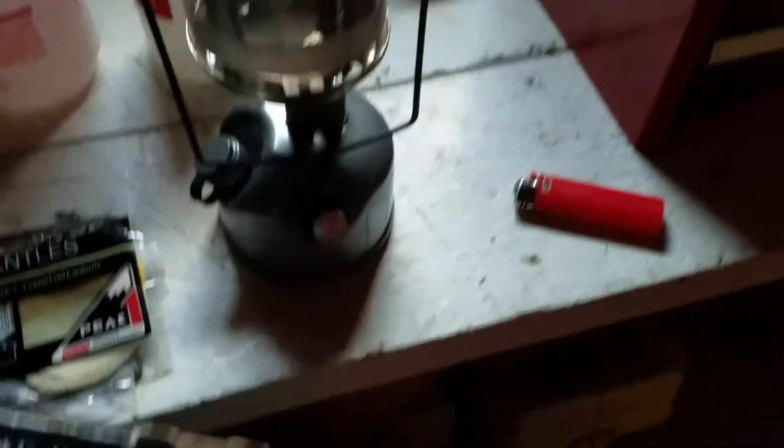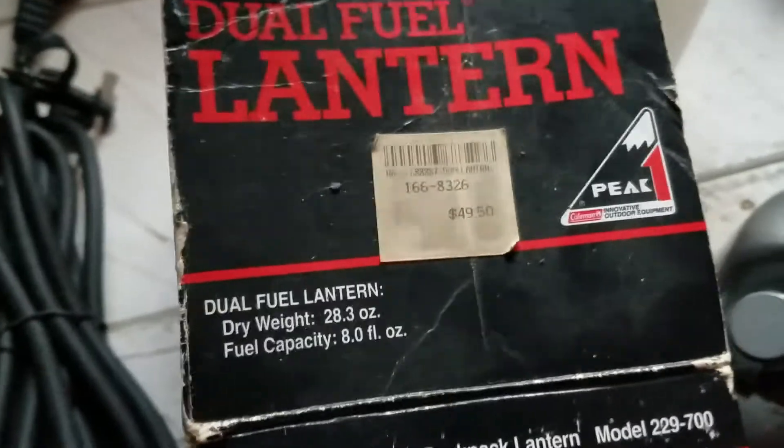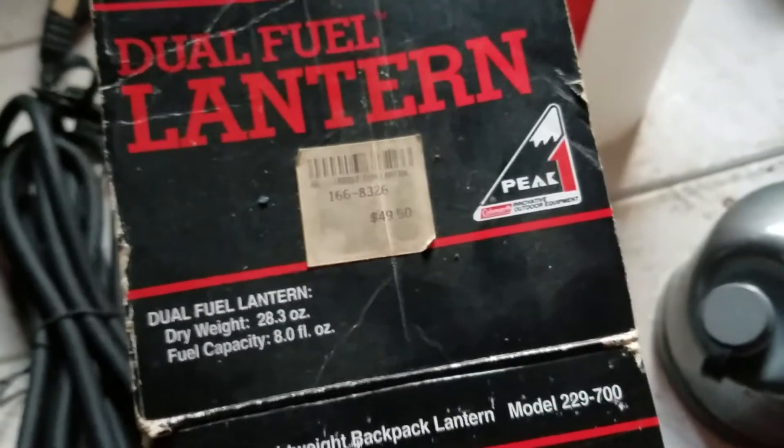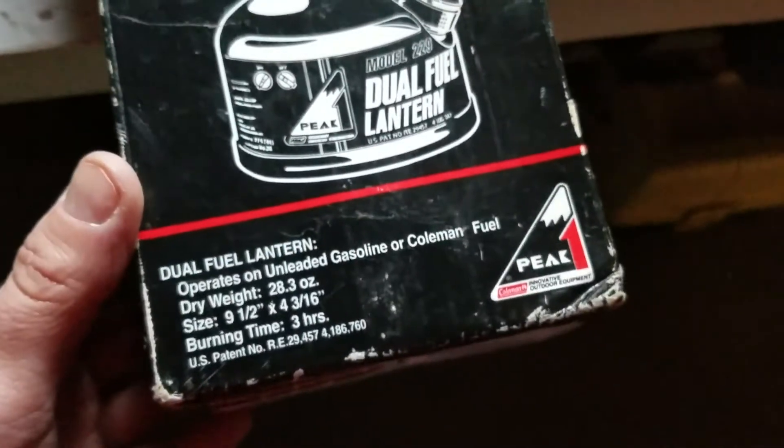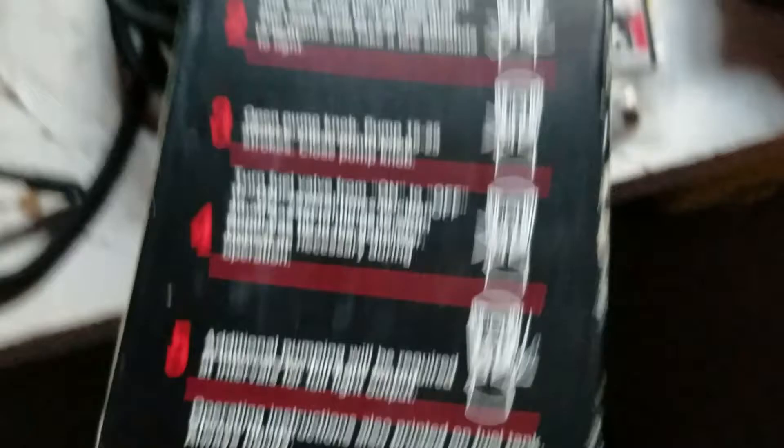Since I was in that kind of mood, I found this old Coleman lantern in my basement. My neighbor actually bought it — it was about 50 bucks back when he got it. I'm guessing it's at least 30 years old, from the 70s or 80s. I couldn't find a date on the box, but it's a Coleman lantern. It says it burns three hours on dual fuel, and it was almost completely full of fuel when I took it out of the box.